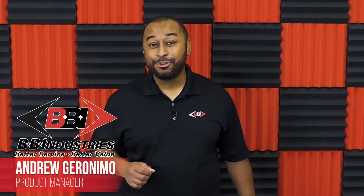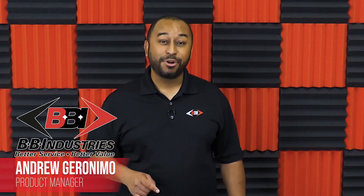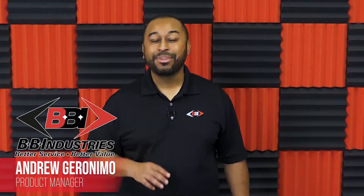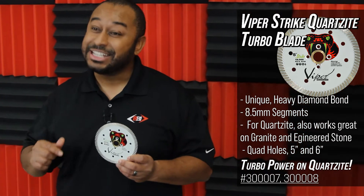How's it going BBI Fabricators y Fabricadores? Andrew here with a new product now at BBI. I've been busy testing and retesting and the Viper Strike Quartzite Turbo Blade is here.